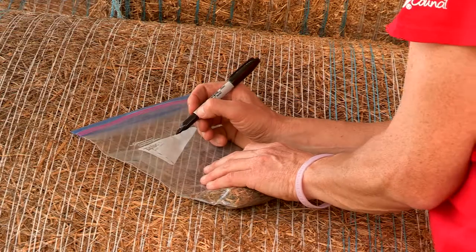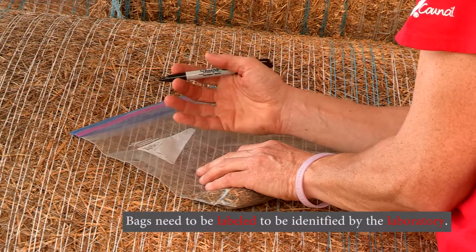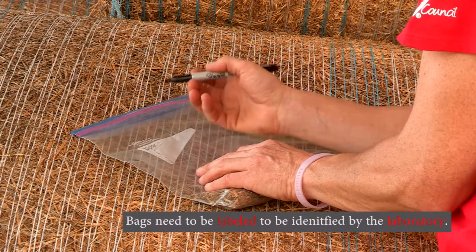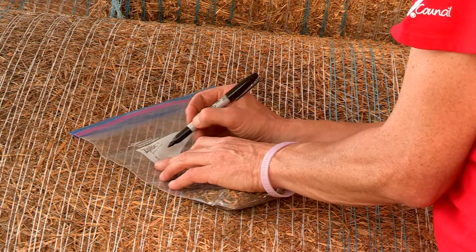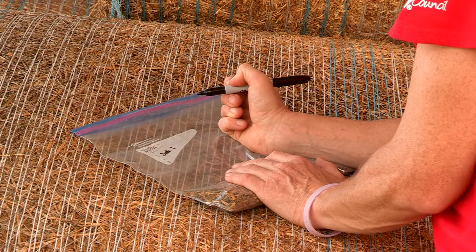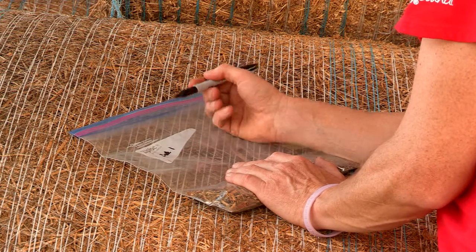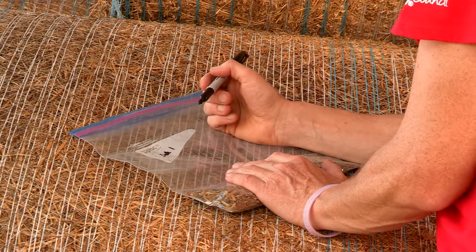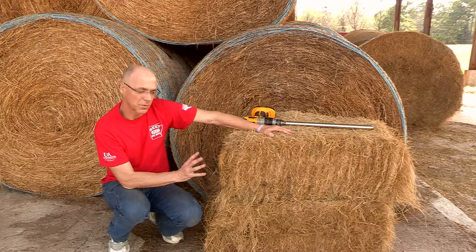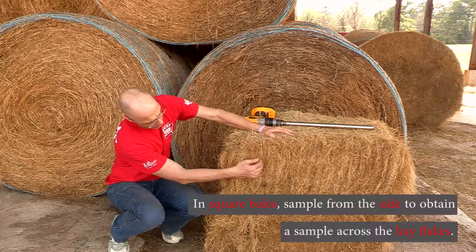One important thing to remember is to label the bag so you know which lot or set of hay bales the sample came from. Just label it — for example, 'Bale 1' — and make sure that label is on the bag when you send it to the laboratory so they can identify your samples.